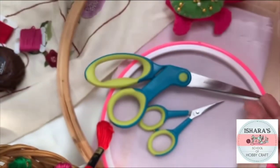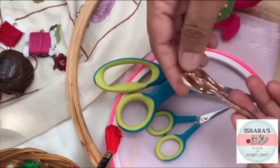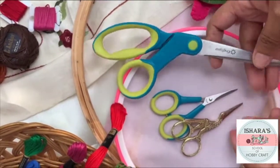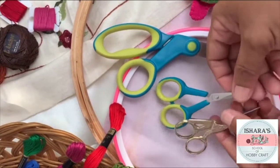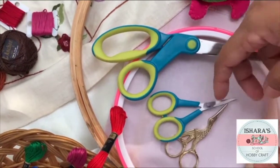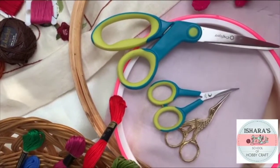About scissors: we are using embroidery scissors here. For cutting the fabric you will need a big scissor, but for other purposes like cutting thread, keep a small embroidery scissors.